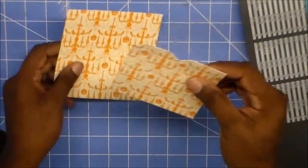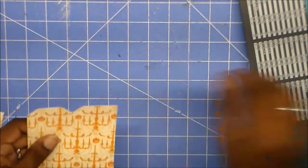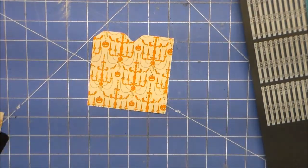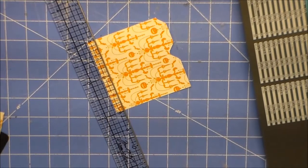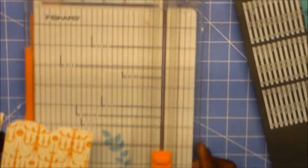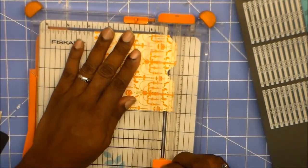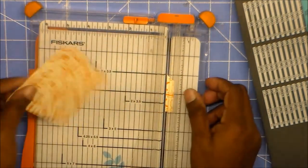I was going to pull out another piece of paper and do another one. I got the paper on the back of this, and now we're going to cut this off. You can use a trimmer — I'm going to show you how to do it with the trimmer, because I'm pretty sure all of y'all have seen how it's done with a blade and a ruler. I haven't used my little trimmer in a while. I'm going to put this in here, line it up to the line, and just cut that off, just like that.